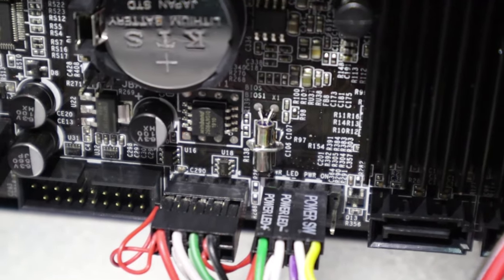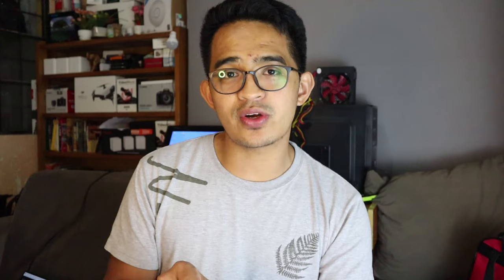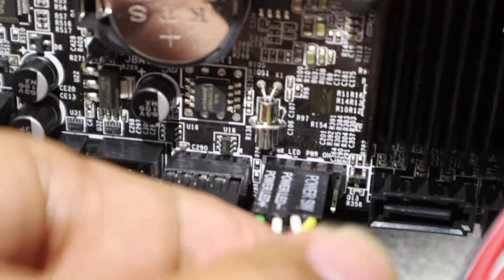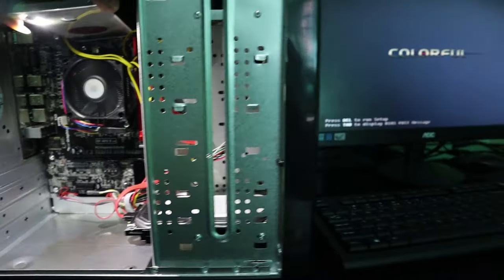Let's get closer to the computer. Down here you can see a pin header labeled 'Power Switch' or 'Power SW.' This is the connector going to the front panel switch — when you press it, it connects both pins to turn on the computer. If the switch is broken, even if the power supply and motherboard are working, pressing the power button will do nothing. So we'll take a screwdriver, remove the switch connector from the front panel, and directly short those two pins with the screwdriver. Ta-da! The computer turns on, so there's no problem with the motherboard — the problem is the power switch.